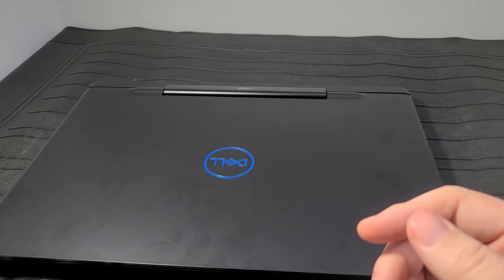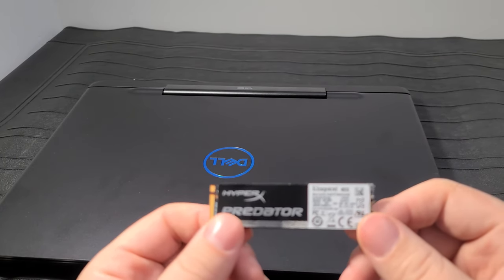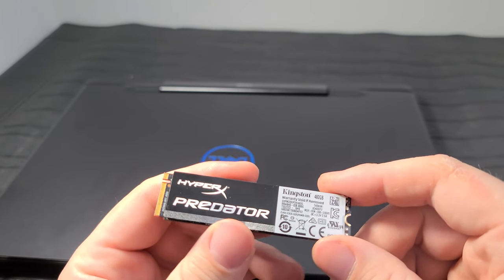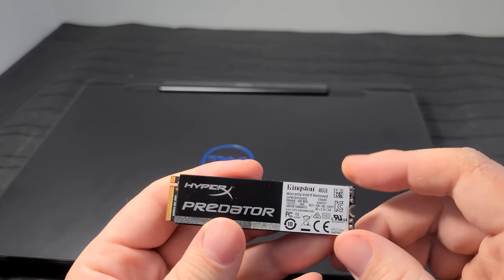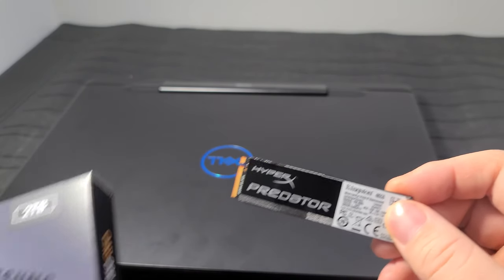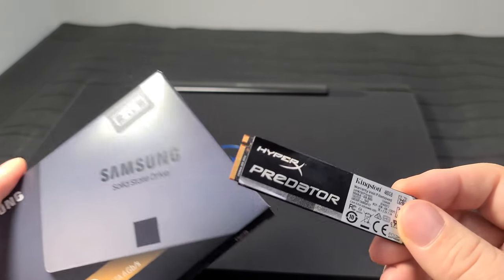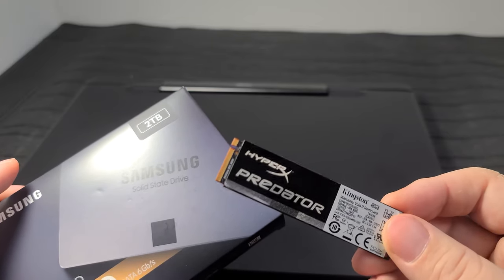I'm going to replace the existing 240 gig NVMe SSD with one I got off Facebook Marketplace - it's a Kingston HyperX Predator 480 gig NVMe SSD. I don't have the box, but the speeds should be between 2,000 and 3,000 megabytes per second. Linus Tech Tips did a video recently demonstrating that for the average user, for gaming and anything else, you won't be able to tell the difference between these two things for loading games or loading your OS. A standard SSD will actually feel snappier for games, which is a little strange.